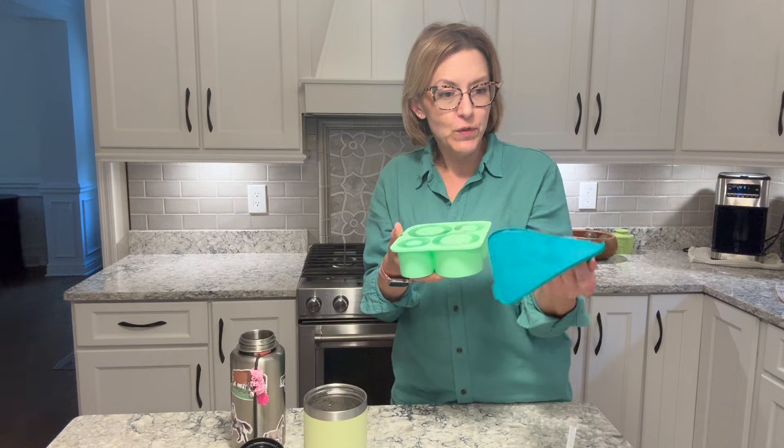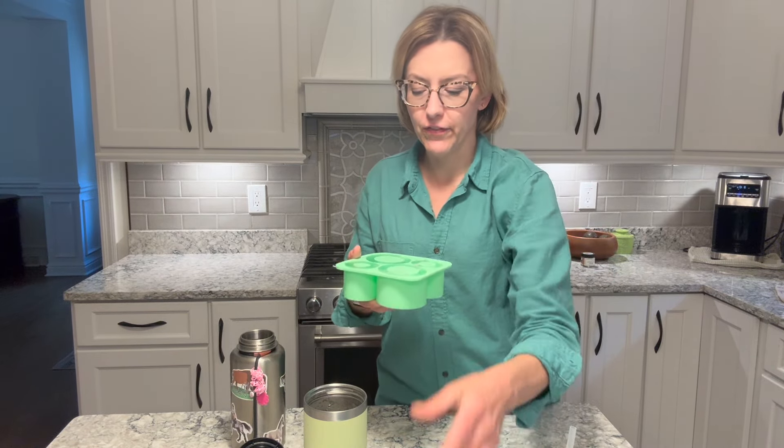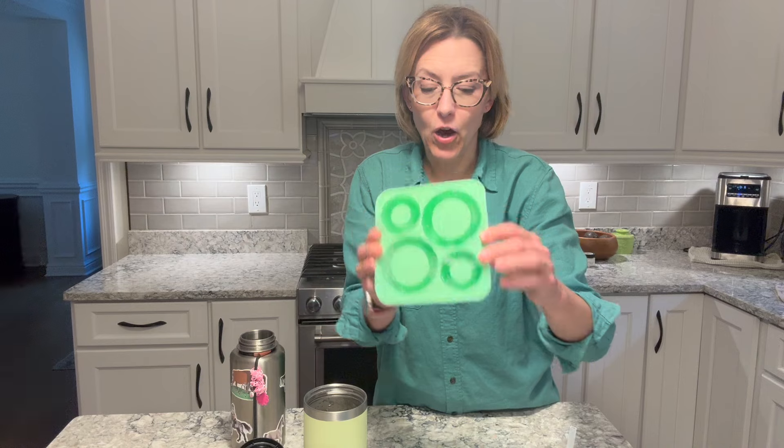I think this is just so clever. I love that it comes with a lid, which you can see is very flexible. All you do is put your water in there, then put the lid on, pop it in the freezer. It really freezes quickly because the center part is open.